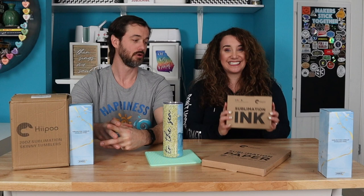We'd like to give a big thanks to Hippo for the ink, the paper, and the tumblers, and for making this video possible. We have worked with them quite a bit and it's because we love their products and really enjoy working with them. So let's get to it.